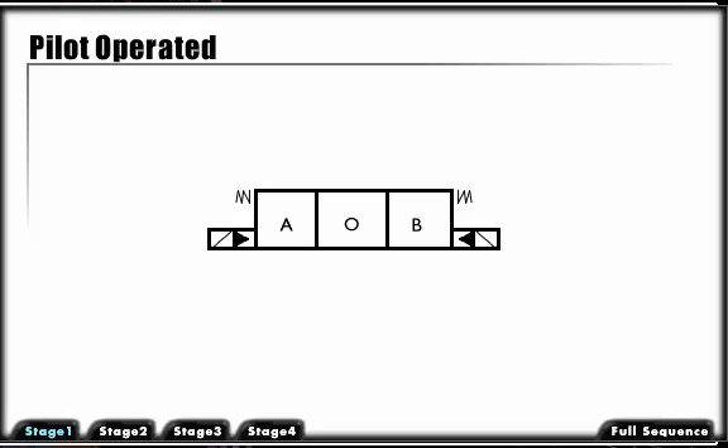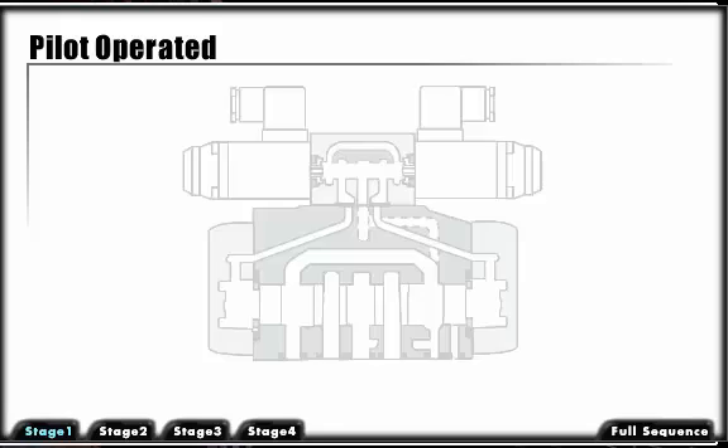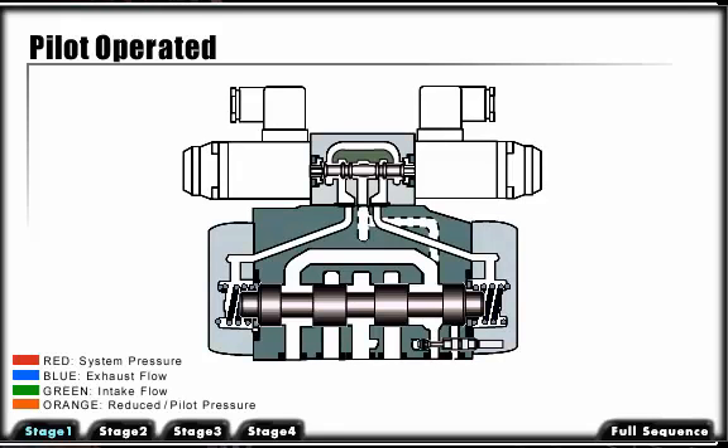For control of systems requiring high flows, usually over 35 gallons per minute, pilot-operated directional control valves must be used due to the higher force required to shift the spool. The top valve, called the pilot valve, is used to hydraulically shift the bottom valve or the main valve.